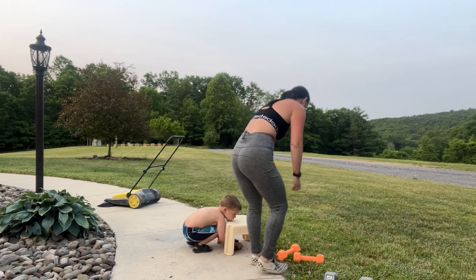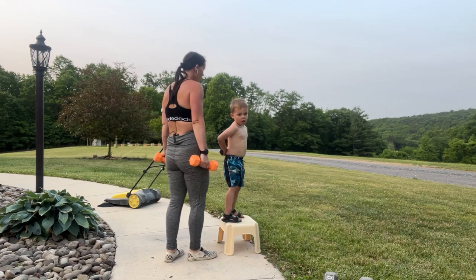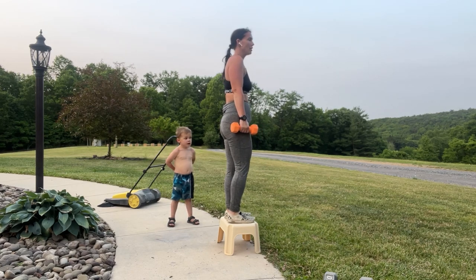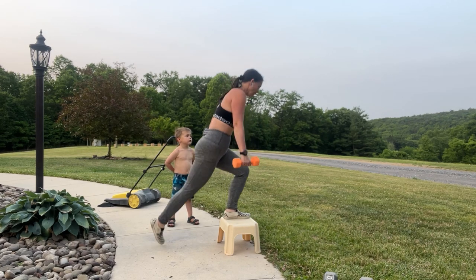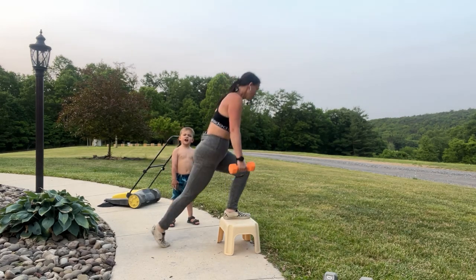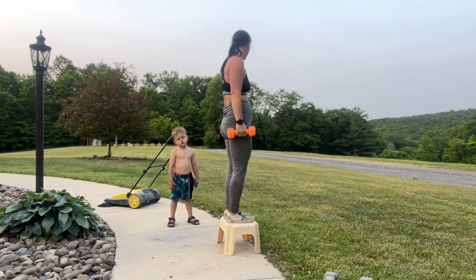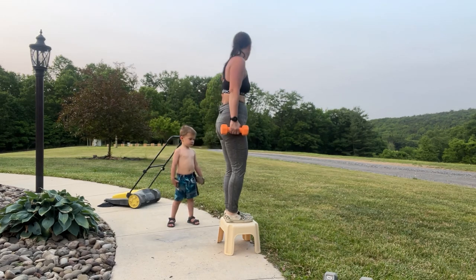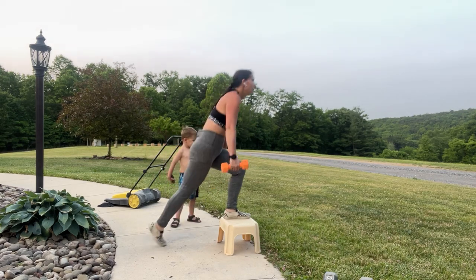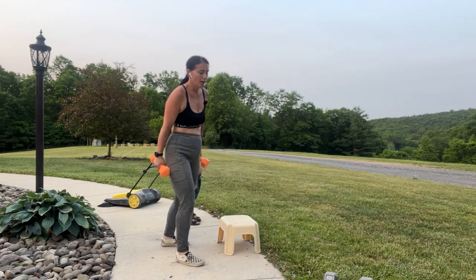You're going to do those curtsy lunges, babe. No — you go first, I'm the leader. It's my turn to lead — you get to lead all the time! Here we go: 8, 7, drive through that heel, 6, 5 — they'll let you lead, go for it — 4, 3, 2, 1.